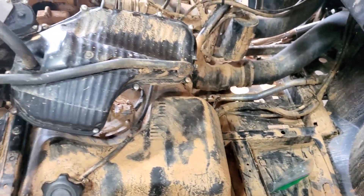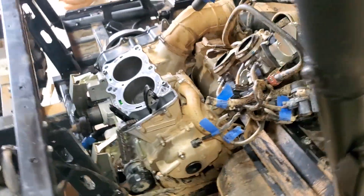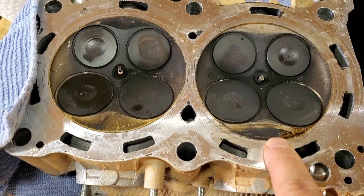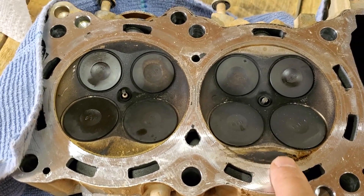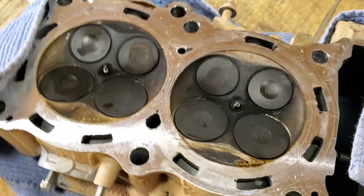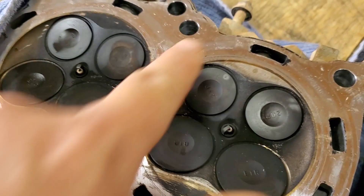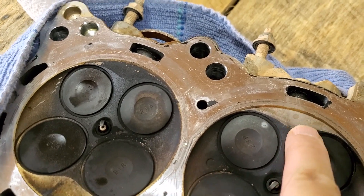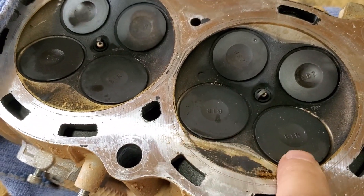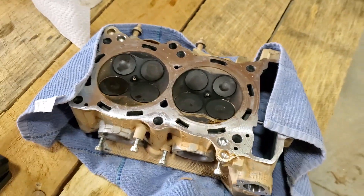Believe it or not, I have cleaned this out. There was like an inch of clay mud at the bottom. And if we look at the valve cover over here, this is that passenger cylinder. You can see on this side and on that side it's clean, like it's been hit, but it doesn't look too bad. I don't even really feel anything right there — just the carbon on that side — and the valves look good.